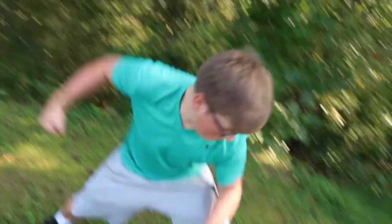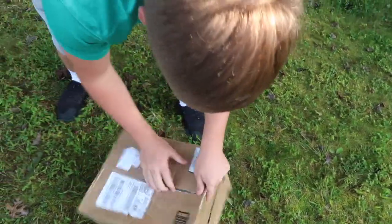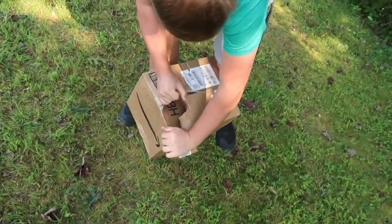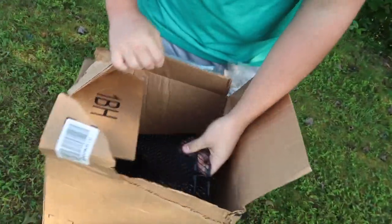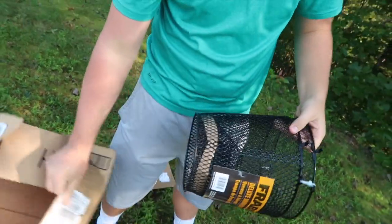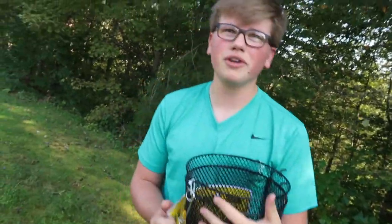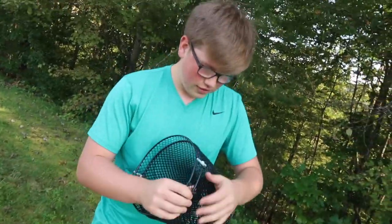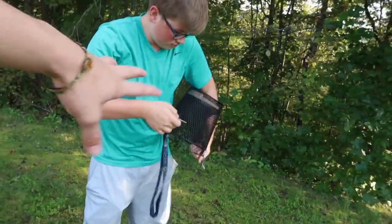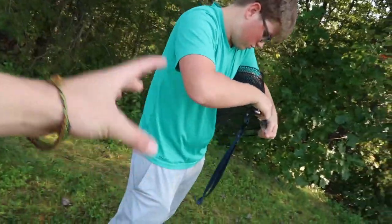Here we go, Adam just bought his new Frabill trap. He opens it up — big Frabill in there. First impressions? 'As long as it catches minnows, I'll be alright.' You gotta get your own string, you don't get a free string — that's ridiculous. But yeah, he got a black Frabill trap and we're actually gonna go set it in the creek right now.